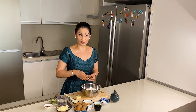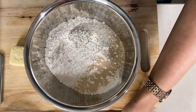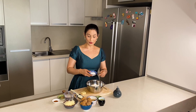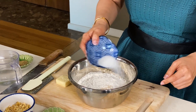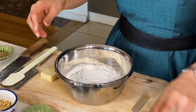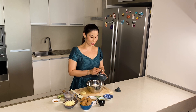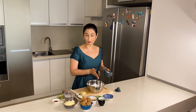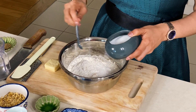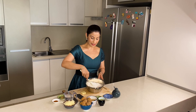I am adding one teaspoon of instant yeast. I will place it on one side of the flour. And I am taking one and a half teaspoon of sugar and adding it with the yeast. I will add the salt on the opposite side — we will not place salt directly on the yeast. Now I will mix all these things together.